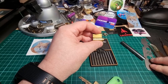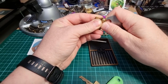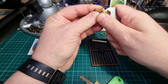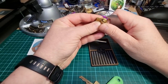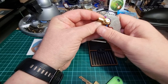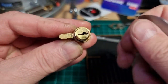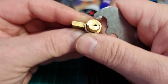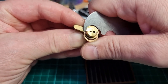The easiest way I find to remove these circlips is to rotate the circlip so that one of the legs is in the bottom of the keyway, and then just apply pressure to the other side and it will pop off just like that.